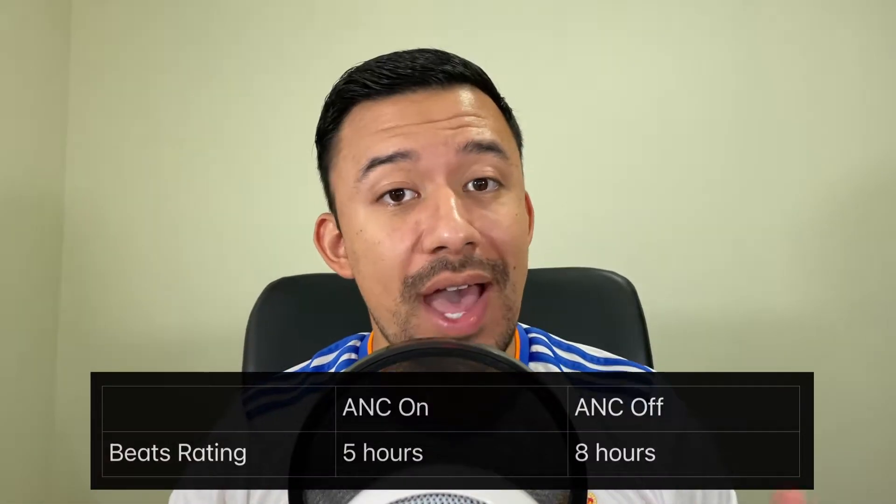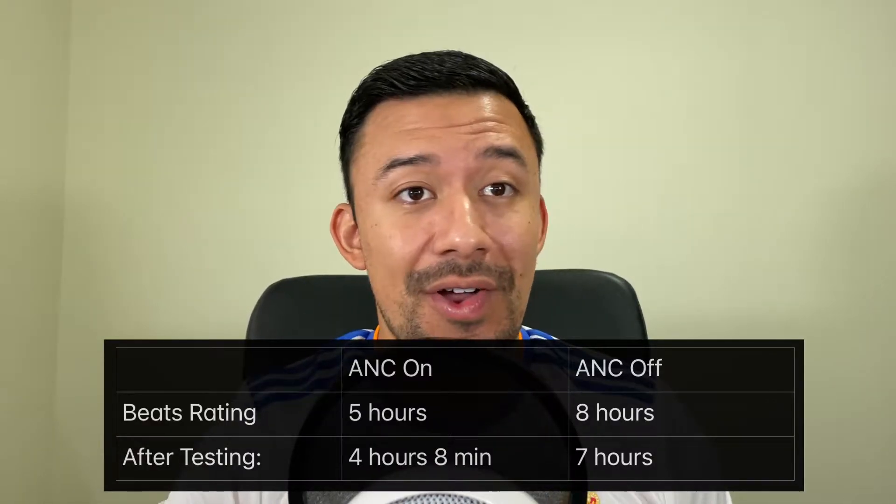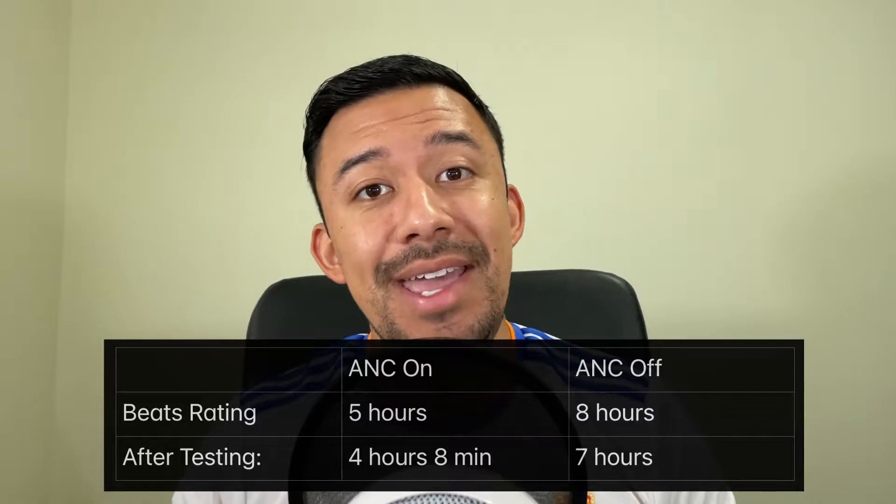Battery life is rated for up to 8 hours of playback without ANC and 5 hours with ANC turned on. I tested both scenarios by listening to music at 50% volume and was able to get 7 hours with ANC turned off and 4 hours and 8 minutes with ANC turned on, which is pretty good.